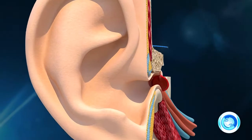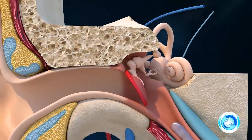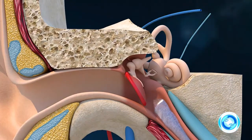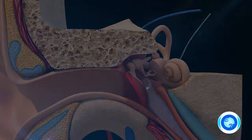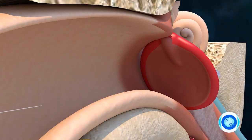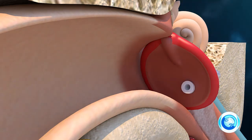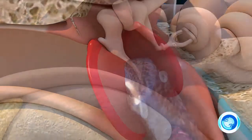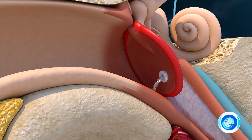Air ventilation tubes are recommended for persistent fluid buildup behind the eardrum, especially if the condition causes hearing loss and affects speech development. Air ventilation tubes are inserted into the eardrum with a small incision in order to allow fluids to drain out of the middle ear, reducing pressure and allowing any infection to be treated with antibiotics. The ear ventilation tubes fall out or need to be removed after a certain time period.